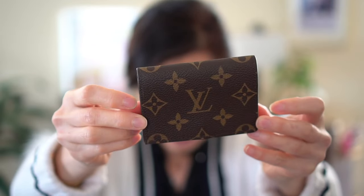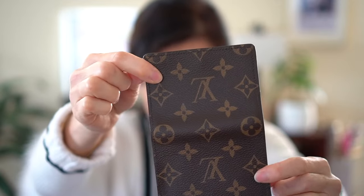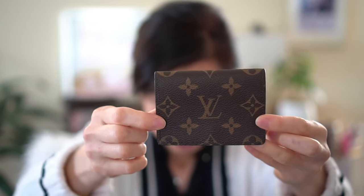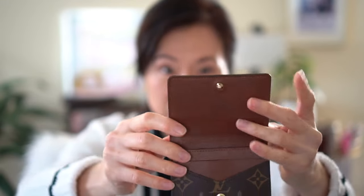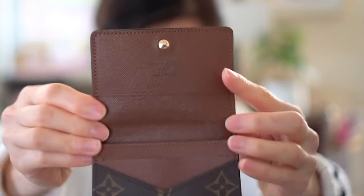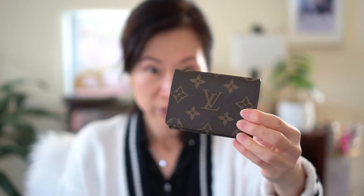This one is the monogram print and you'll see it's just one long piece. It's the monogram coated canvas, but inside it's like a green leather. It says made in France. This would make a great starter piece for your luxury collection because it's still under $300.